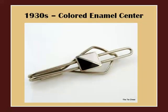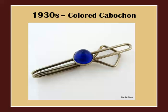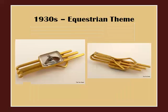Here is an example of a tie bar with an enamel center in the Art Deco style. These kinds of tie bars offer a vivid splash of color in yet a simple design, and they are really popular in our store. Here is an example of a tie bar with a colored cabochon — these also offer a pop of color amidst a simple overall design. Depending on the maker, the cabochon could be made of colored plastic or glass. Here is a tie bar by Swank with a reverse painted horse, a popular theme found on jewelry throughout the 1930s and 40s.